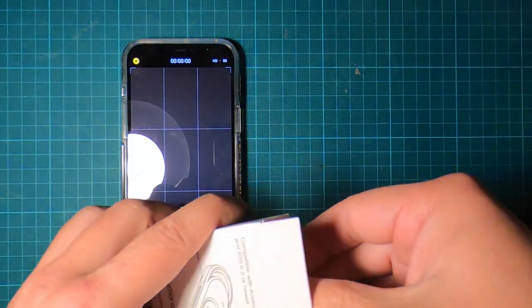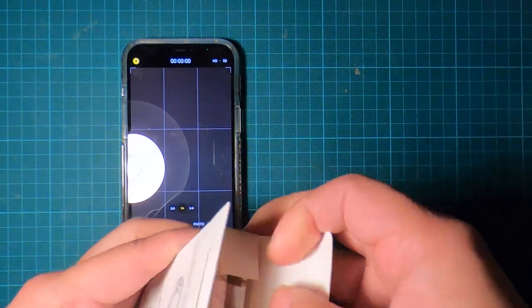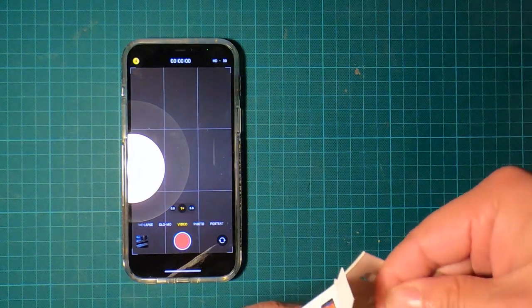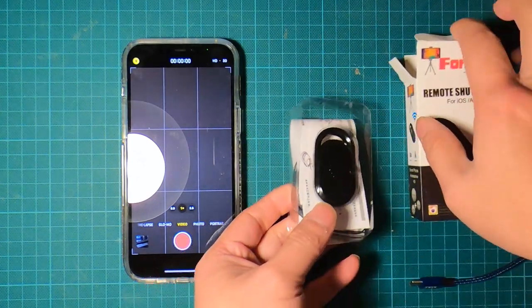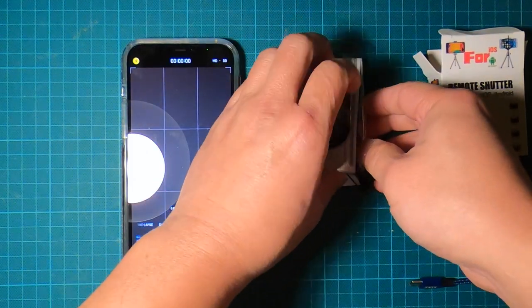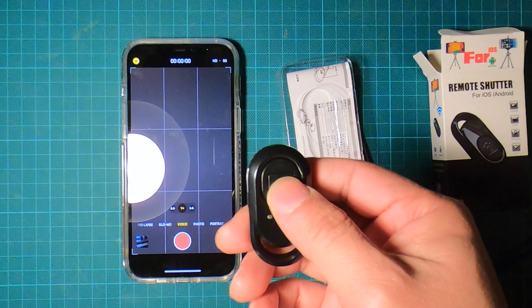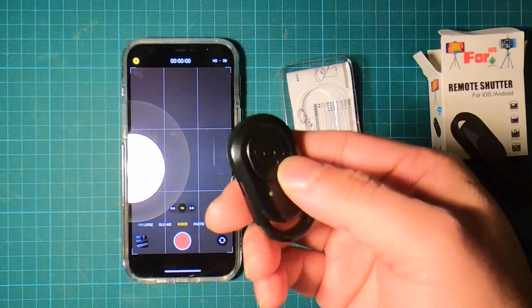I'm going to be using an iPhone, and my purpose is to control my iPhone 12 — or any iPhone — using this remote control. When I'm doing videos, I'd like to have this nearby on my wrist, for example, and just click this button to start recording and then click it again to stop recording.